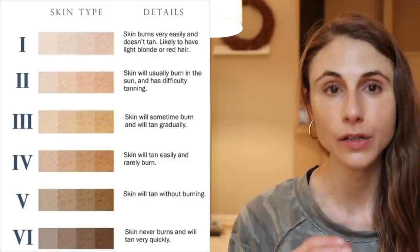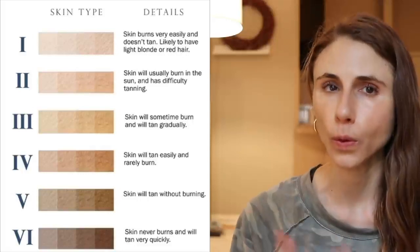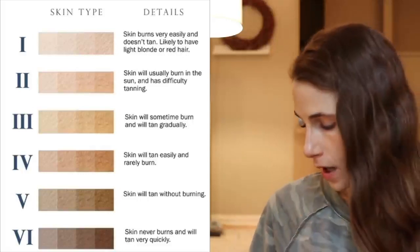Hey guys! In today's video I'm going to share some of my favorite tinted sunscreens, including some that are good for darker skin types — specifically Fitzpatrick photo types 4, 5, or 6. I have a few that I think would work well for you guys and I'll point those out.